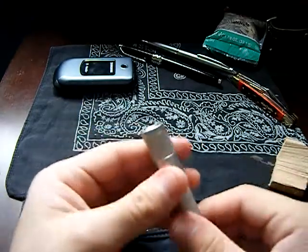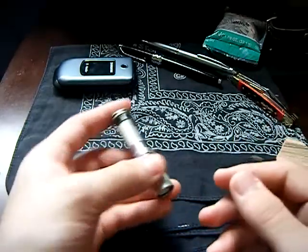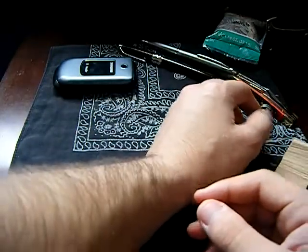I also carry a Meritex flashlight — it's got three modes and it's perfect for just throwing in my pocket. And my phone, of course.